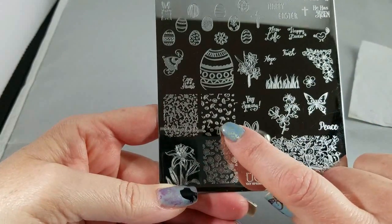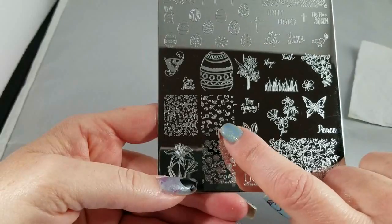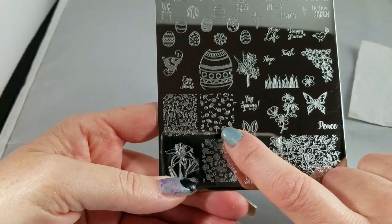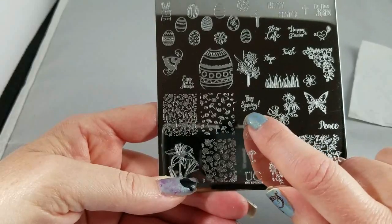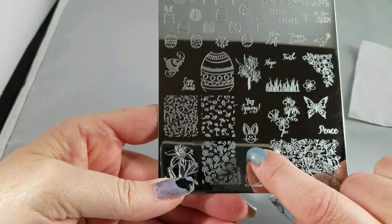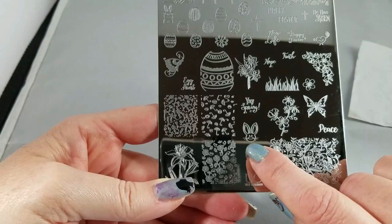Little umbrellas and swirls because of your April showers. But how cute would this also be for a baby shower or a bridal shower? Adorable. Yay spring for everybody who's tired of the rain and the cold weather. And then another cute little bunny.